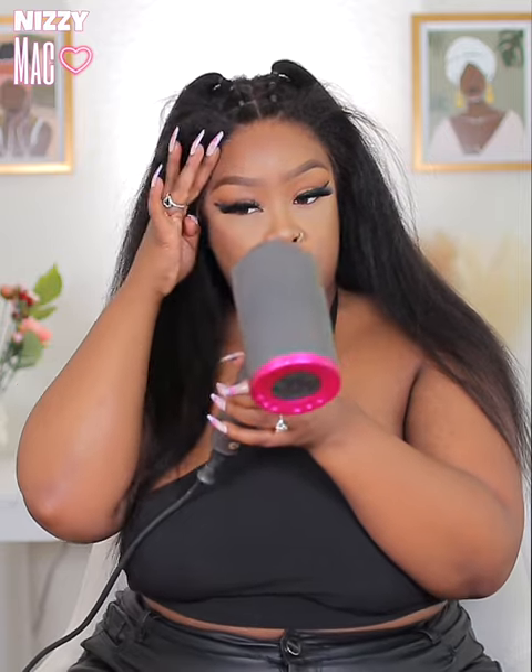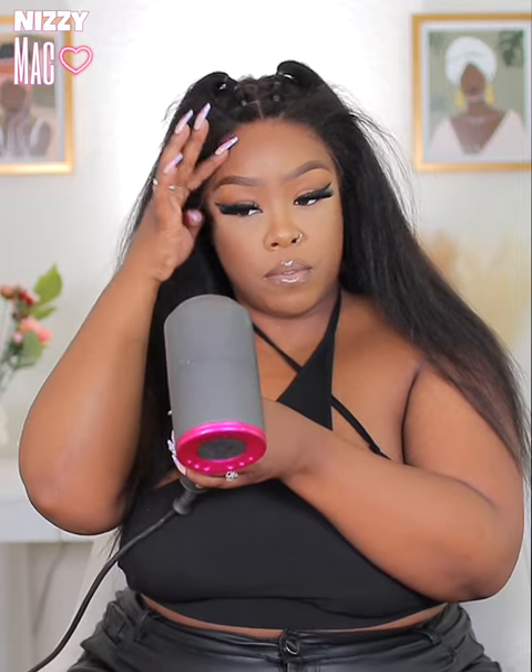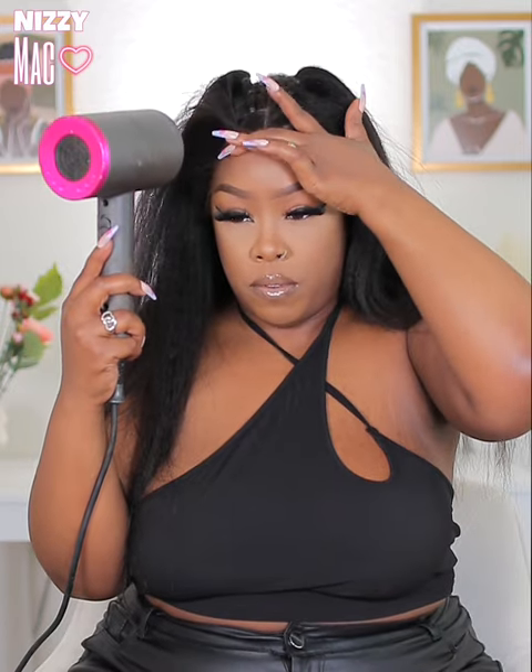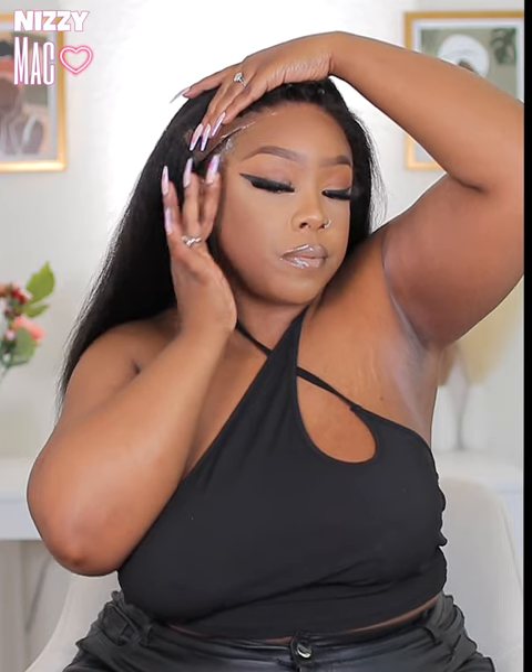Y'all just see me laying that middle section down, making sure I have it where I want it. I should have left the lace alone here, but I did go in and cut the sides off a little bit, which kind of destroyed the kinky part — it cut the kinky edges off, and I was so upset about that because that was the main part of the wig I wanted. But you live and you learn. I'm finishing the install, gluing both sides down and getting that nice and laid — lay it in the glue then do the cold air, y'all know the drill.